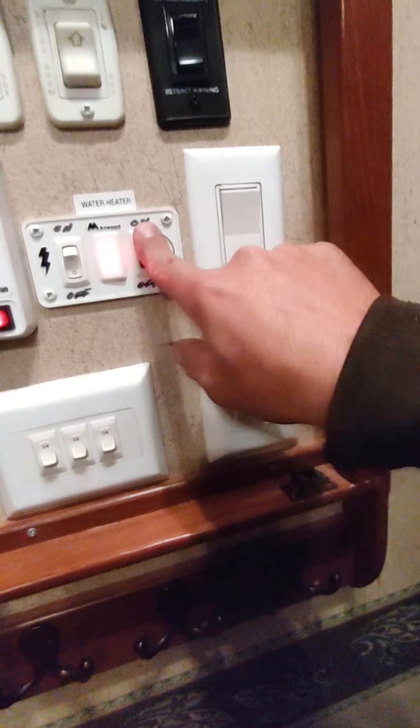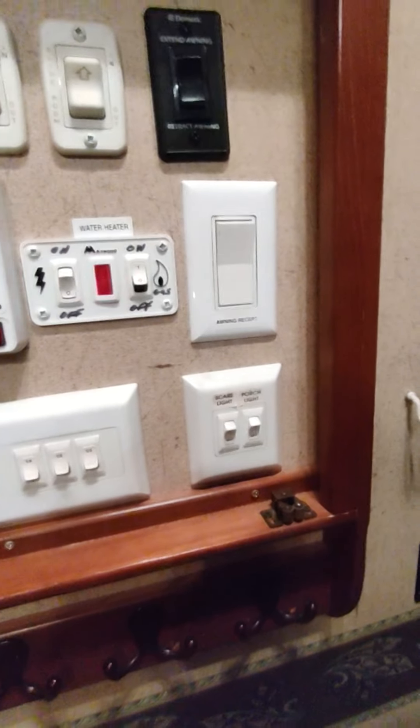I'm going to shut the A/C off with the switch on the bottom. Going back to this compartment, I'm going to fire up the water heater. It was already on electric mode before, but I'm switching it to gas mode just to show you. Electric mode takes a few hours for the water to get hot; gas mode is fairly quick.